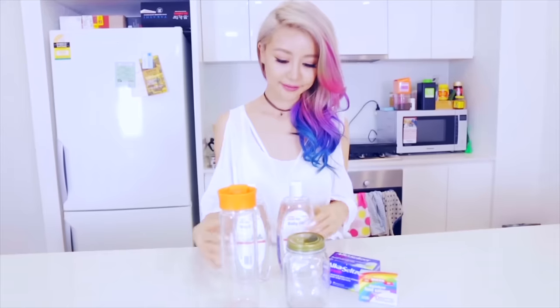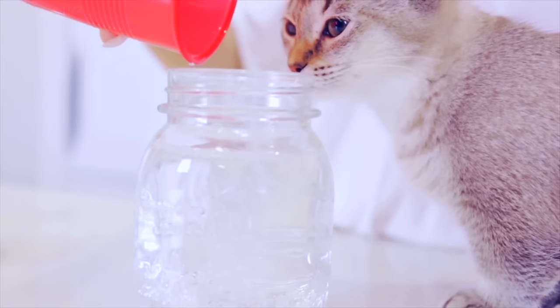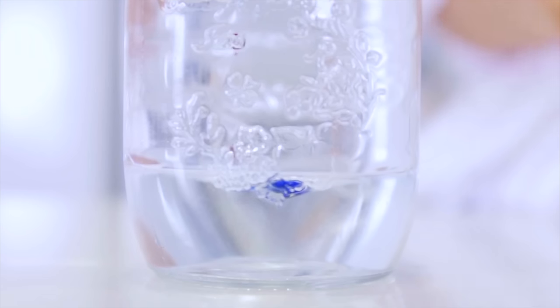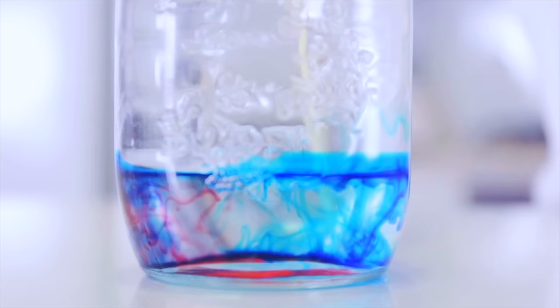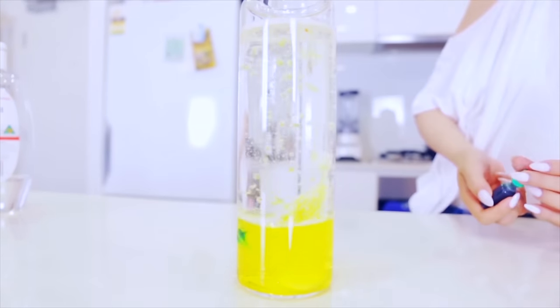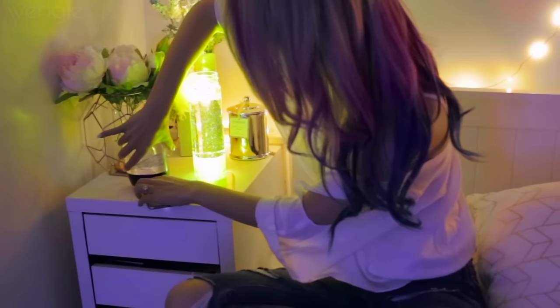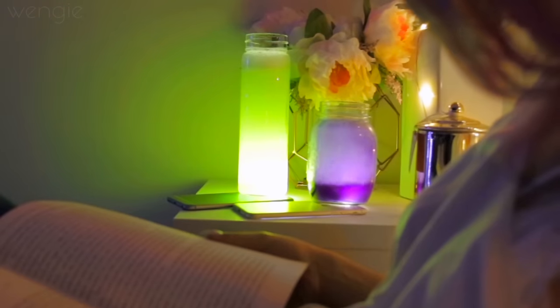The last DIY is a lava lamp. All you need is some cute clear bottles, baby oil, food colouring, and Alka Seltzer. Fill the bottles two thirds of the way with baby oil and the rest with water — the oil and water don't mix, keeping the colour separate. Drop a few drops of food colouring into the water; the process itself is like a piece of art. Add a tablet of Alka Seltzer to make your lava lamp dance. To make it pop even more, pop your iPhone flashlight underneath while it's on and it will light it up like a magical lamp. The green colour looks radioactive and the purple one looks amazingly like a galaxy.